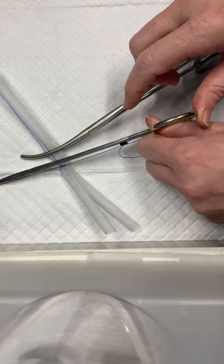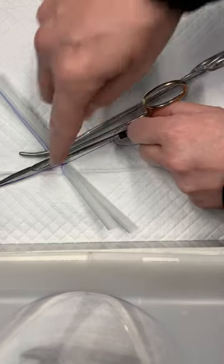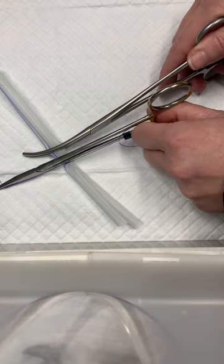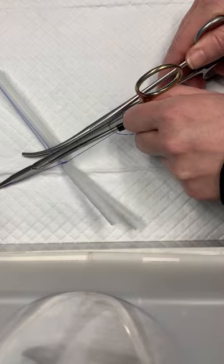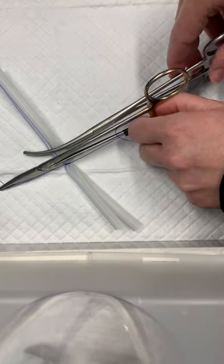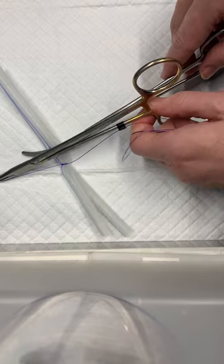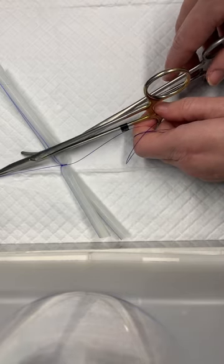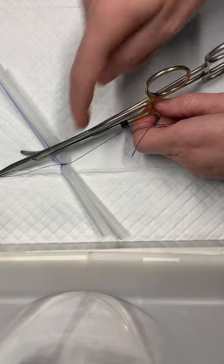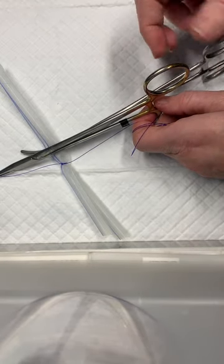As I slid that instrument out, I pushed with my thumb and pulled with my index finger. That's an initial tightening on that crushed spot of tissue, but I still need to flash and tighten that one more time. The good news about the Miller's knot is it's locking, so I can let up on this tension and it has not backed up at all — it's tightened down and staying, which is nice.